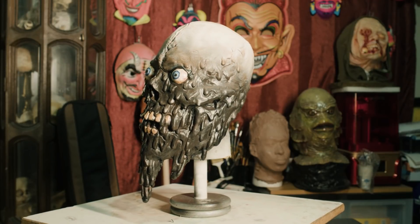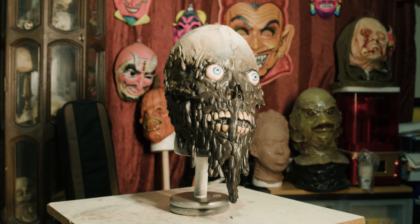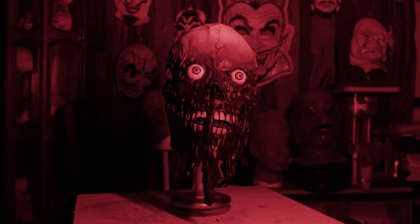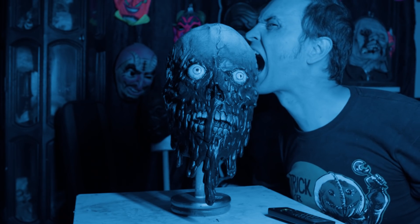Here he is. I think he turned out pretty cool — not bad for a $17.99 mask. If you want to try replicating this project yourself, check out the links in the description of the video. Please be sure to like this video, comment, subscribe, click the notification bell — all that stuff. It really helps out the channel. I appreciate you all. Thank you for watching and have a happy Halloween.